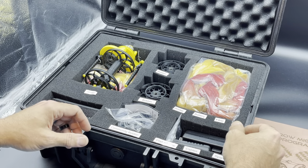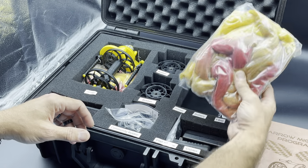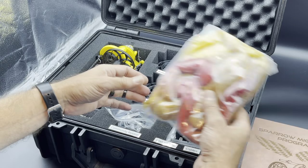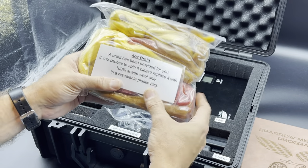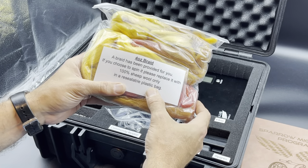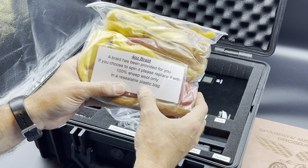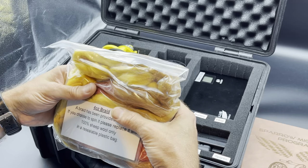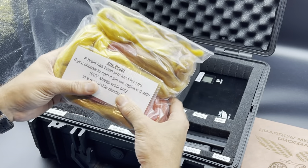We'll start out in the upper right-hand corner here. This is the fiber that comes with the wheel — there are two ounces of it here, and there are actually two ounces in with the wheel itself to make the space work out, so this is a four-ounce braid in total. If you choose to spin it, please replace it with 100% sheep's wool only in a resealable plastic bag. We do that to try to keep the chances of an allergic reaction down for somebody who gets it down the road. So everybody just stick with wool.